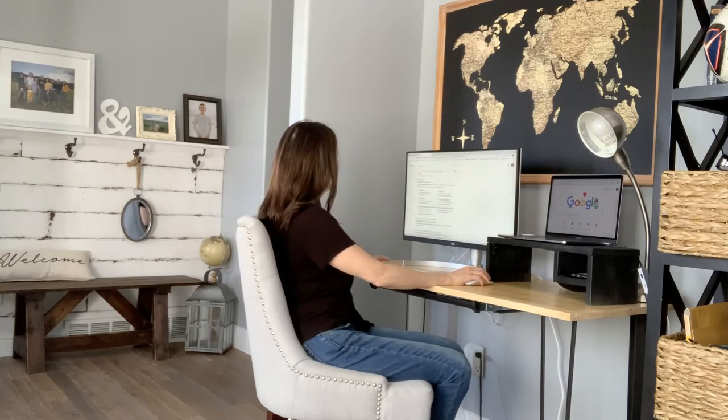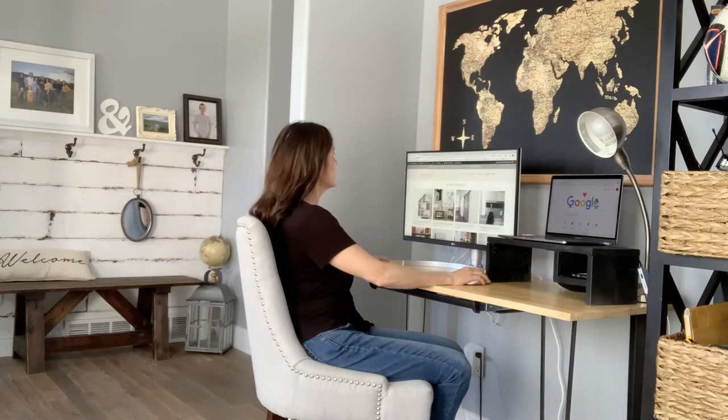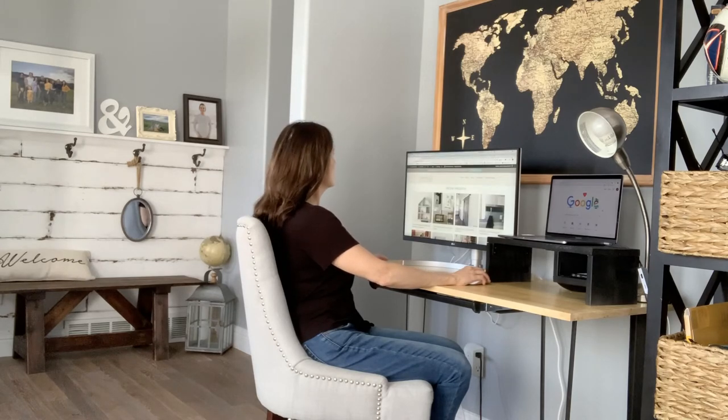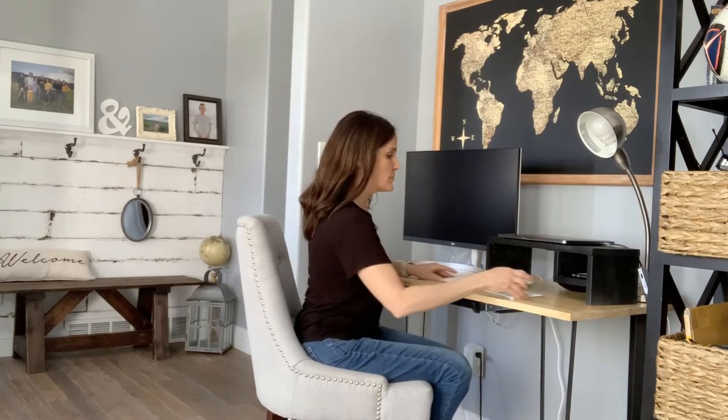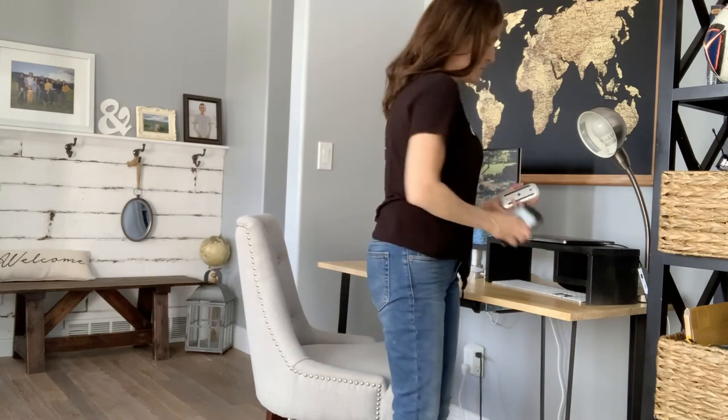And that little cubbyhole is perfect for my phone so that hopefully I get less distracted by it. And I also love the extra space at the bottom. I slide things under there all the time that I'm using while I work, like books or my headphones. And once I'm finished for the day I have a place to slip everything in.